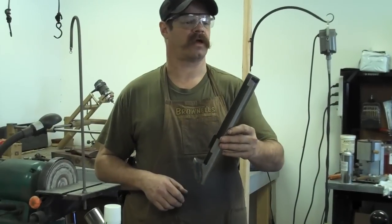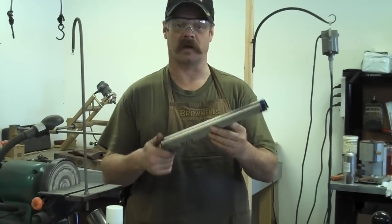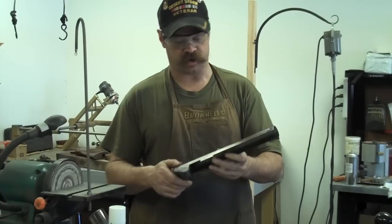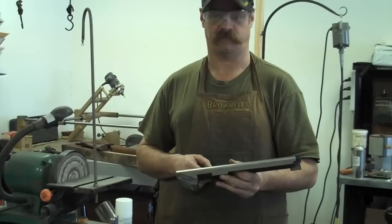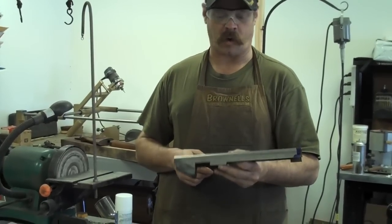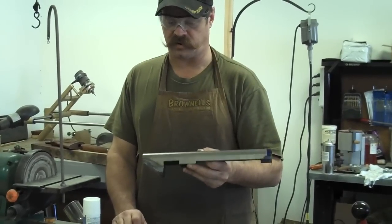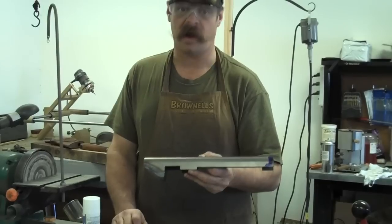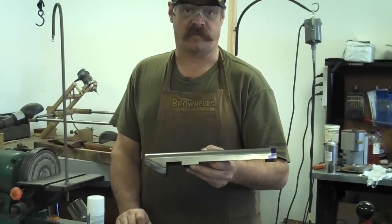All right, let's get everything clamped up and welded. Once the rear part of this is welded, this legally becomes a receiver. So what you want to do is make sure that you have some serial numbers on this thing somewhere. Now, you're not required to if you're building this for yourself. If you're going to build it and somebody talks you out of it later, it better have some serial numbers on it. The ATF would be pretty unhappy if it doesn't.